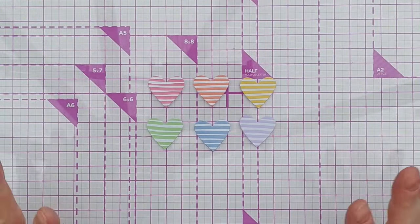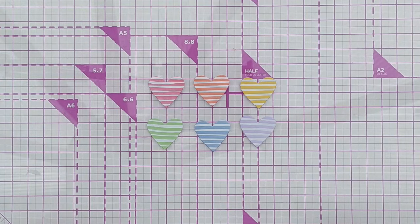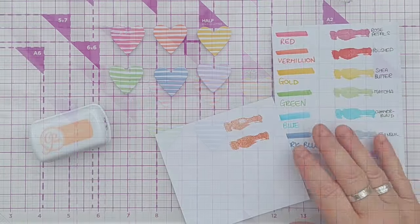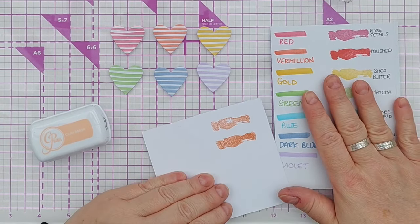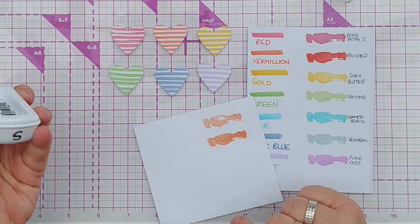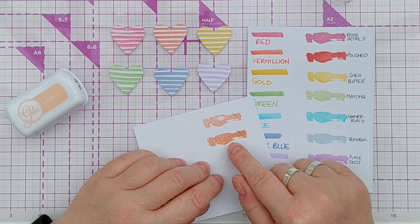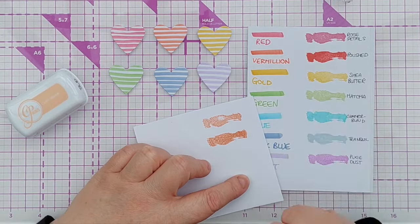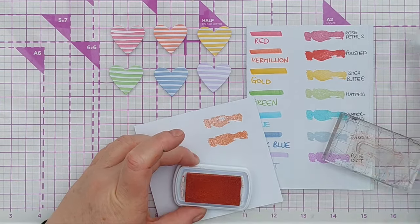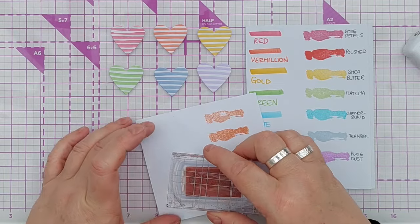There we have six little hearts in rainbow order with some hand-drawn stripes on them. Looking at this, I realized that Clay Mask from the spa collection is actually closer to vermilion than Polished, so I might substitute Clay Mask in there.